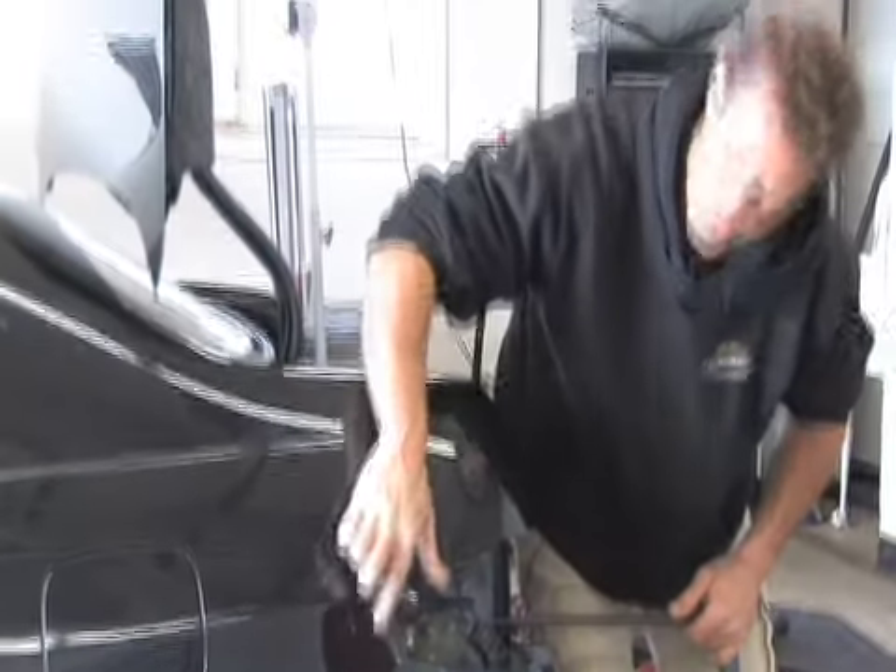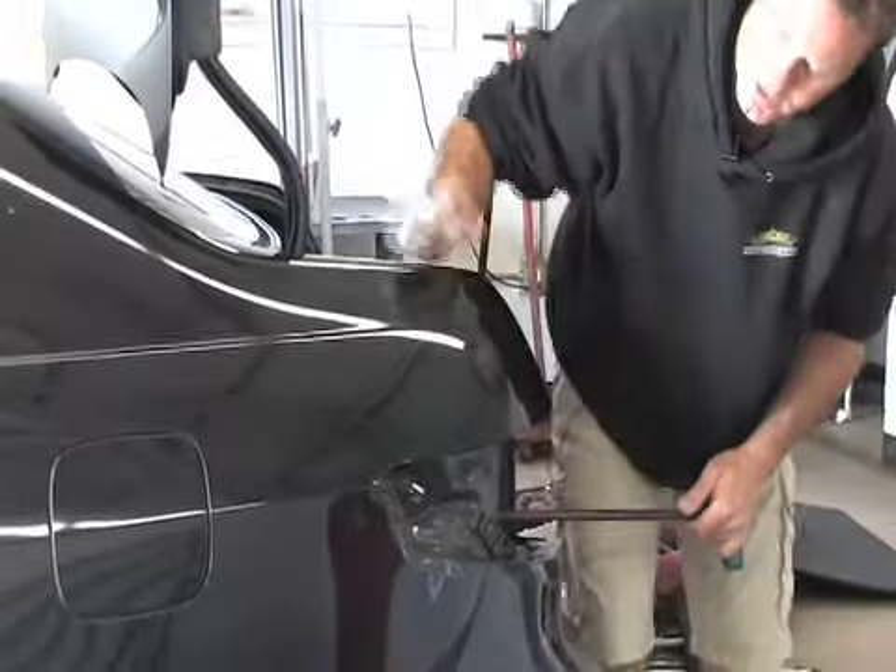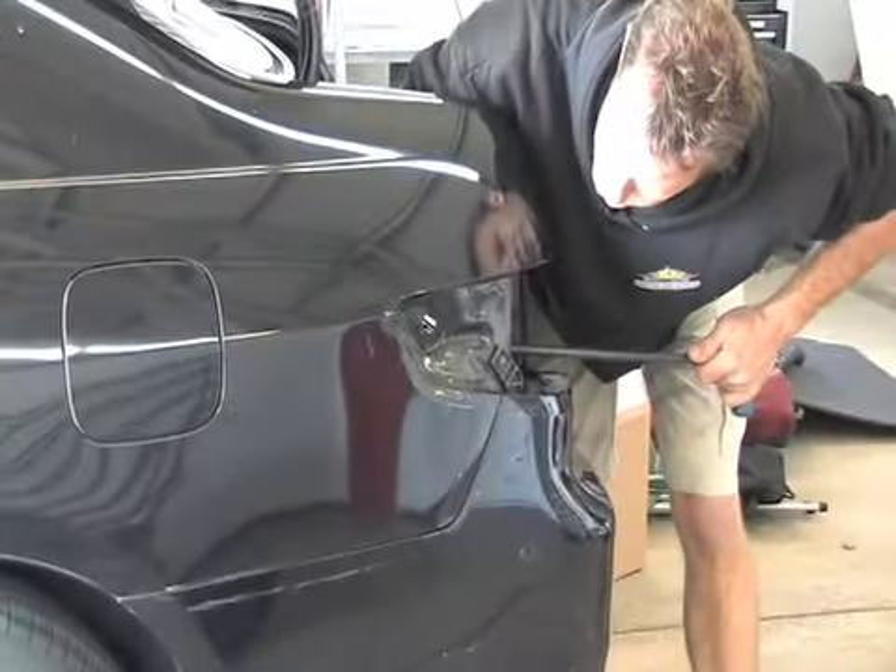What I'm doing here is I'm reforming this edge, putting it back nice and straight again because it's got a natural body line right through here. So now I'm going to go ahead and straighten this thing back out by pushing on the back side.